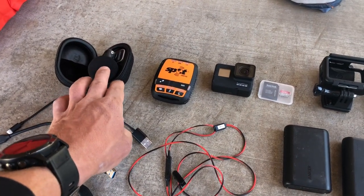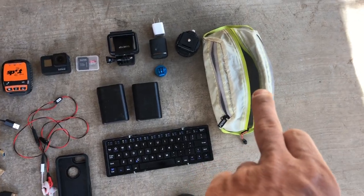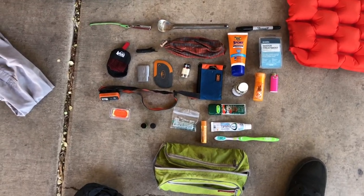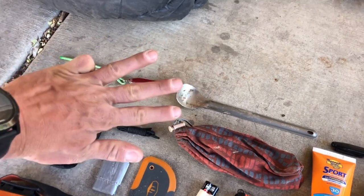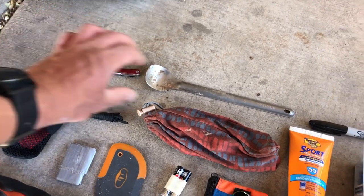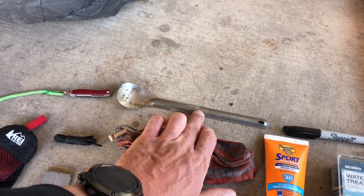All those electronics fit into one small bag. For my ditty bag, the only piece of gear I've carried on every through-hike — the Arizona Trail, PCT, TRT, and Colorado Trail — is my little pocket knife, which I tied a green string onto so I don't lose it. I also always carry a long-handled spoon — a must-have for through-hiking — and a Sharpie for writing on the Tyvek when hitching.